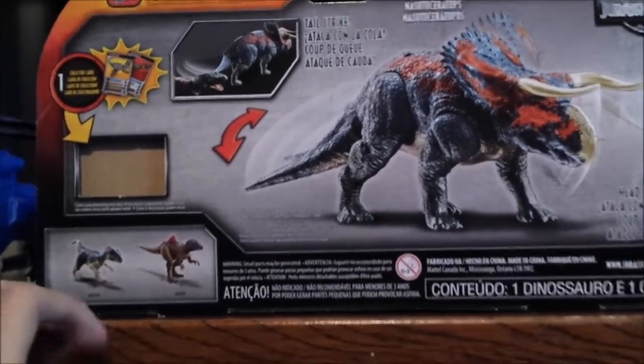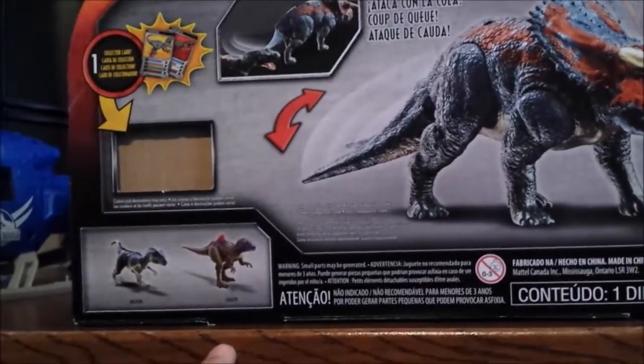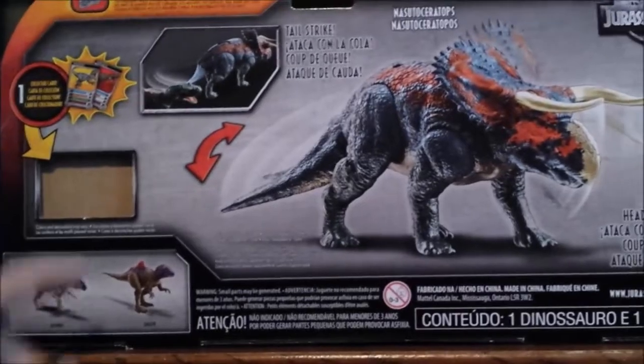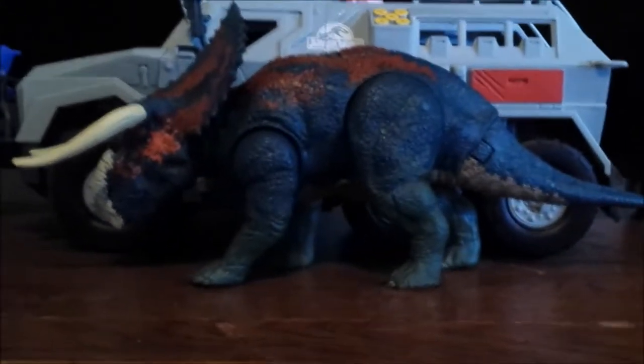Wait — is that a Concavenator? Yeah, it's the original Concavenator for some reason, because there's the repaint down there, and the Olosaurs over here, which we've already reviewed on this channel. So, enough with the package already — let's go ahead and take a look at the figure.